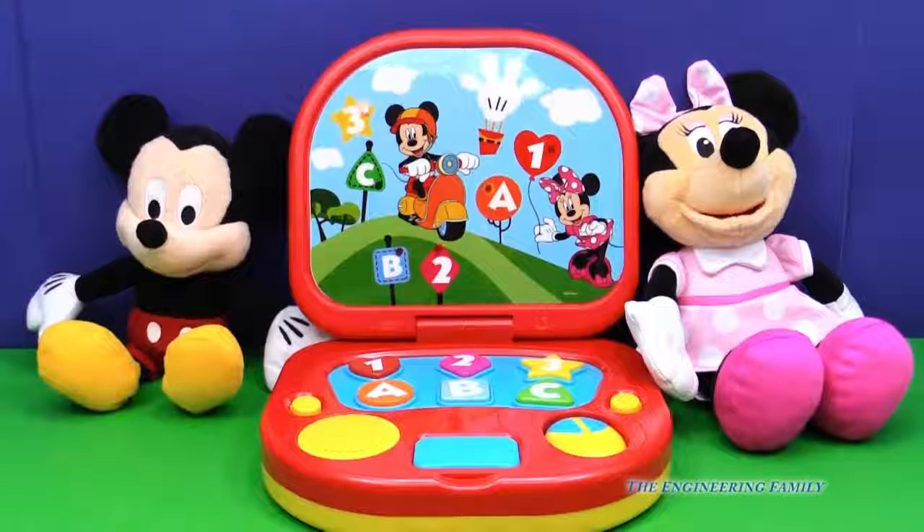Wow, it can play music! Let's play music really quick. E-I-O.